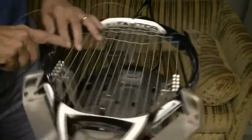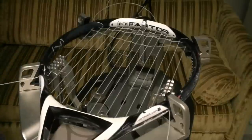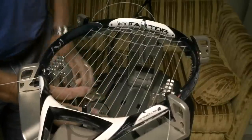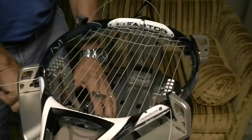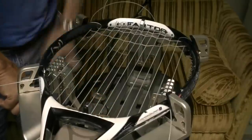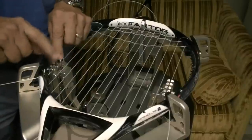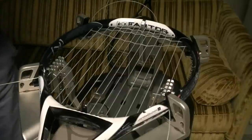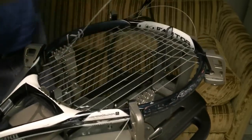Now these outside mains have had a little time to relax, so I'm going to tension this string again — release my clamp, clamp it back down again, take the base of the clamp and push it towards my tension head just slightly. The reason I'm doing that is so I won't have as much drawback. Then I'll tighten the base of my clamp. I'm not increasing tension on this last outside main but I am trying to stretch it out a little bit more. And I'll go on and tie that off.